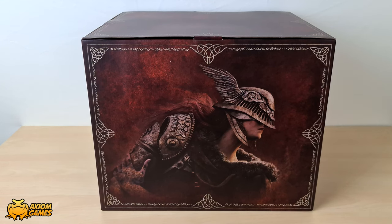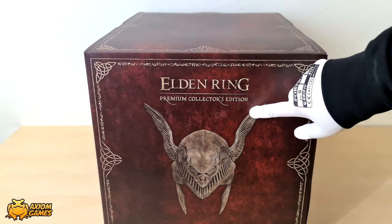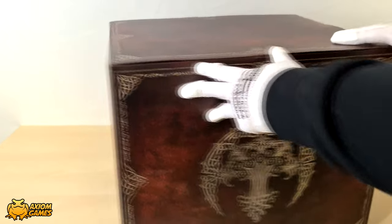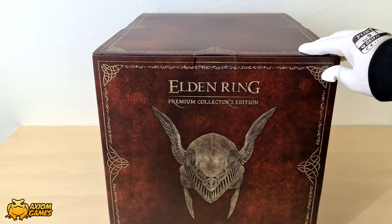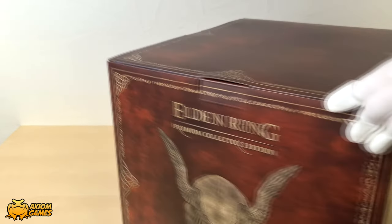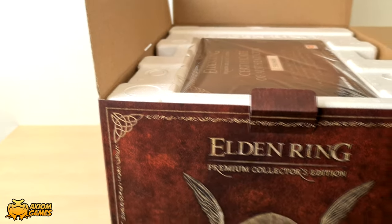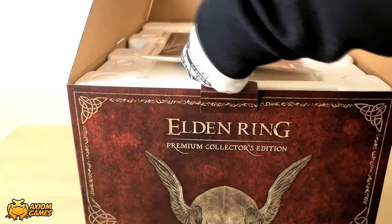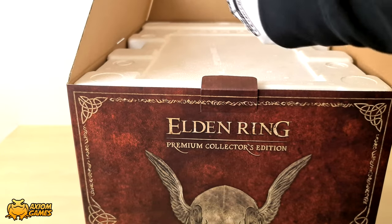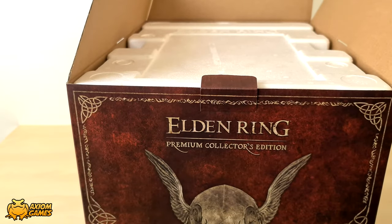Next up we have the actual box for the helmet and it has some nice artwork around the box itself, so I'm going to turn it around for you. The box is not difficult to open and at the top of it you'll find the authenticity card. If you turn it around you'll also find instructions for the helmet.